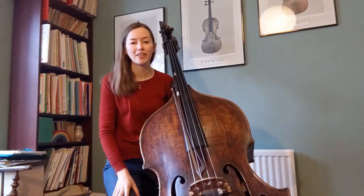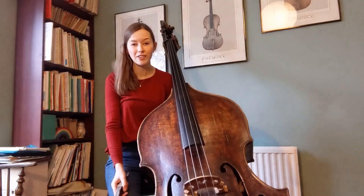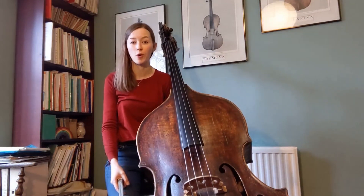Hi, I'm Marianne and I play double bass with the Hermes Experiment. The double bass is the largest member of the string instrument family, after the violin, viola and cello, and because it's so big it means we can play some really low-pitched notes.